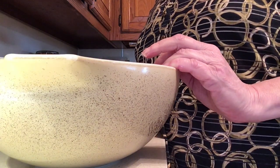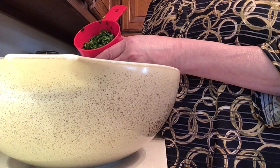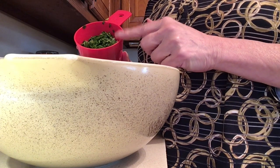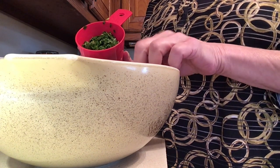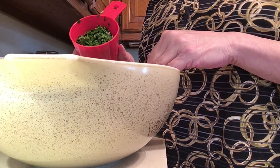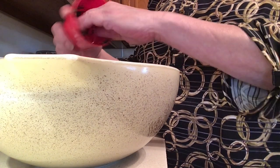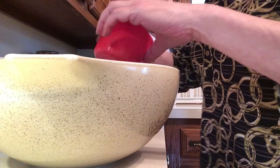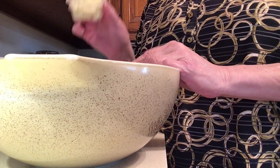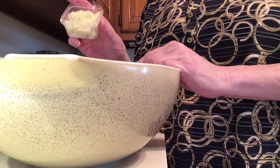We're also going to take one cup of fresh parsley. If you want to make it really easy, use a mini food processor — put your parsley in, let it whizz up for a little bit and you'll get beautifully chopped parsley. About a cup goes in. Then we have a quarter cup of minced garlic, done the same way in the mini food processor.